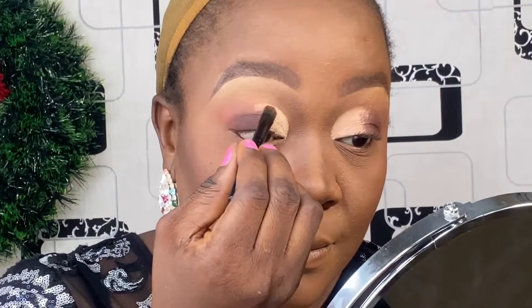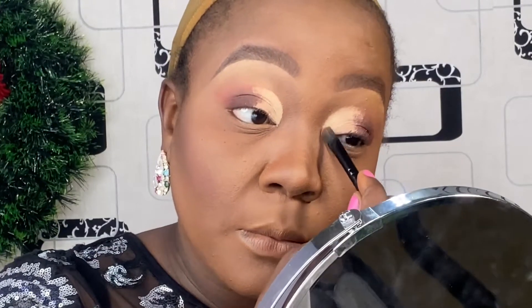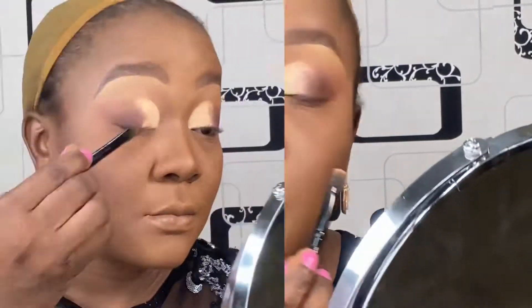Here I applied this champagne gold color from the same eyeshadow palette — that's exactly what I'm doing right here. Once I'm done with that, I also applied this maroon or blood-red color from the same eyeshadow palette and blended it in beautifully.